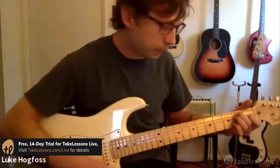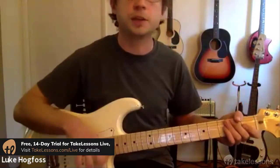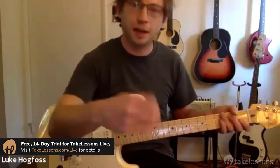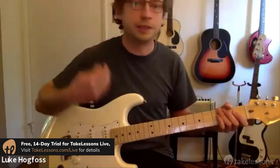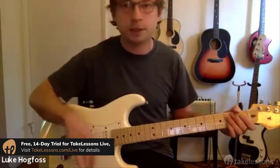The other thing we're going to talk about is wrist versus arm. Most of strumming comes from your wrist, and it's very loose — a loose wrist. Some people say it's like wicking water off your hand, some say it's like painting a fence. The idea is that you want a very loose wrist.